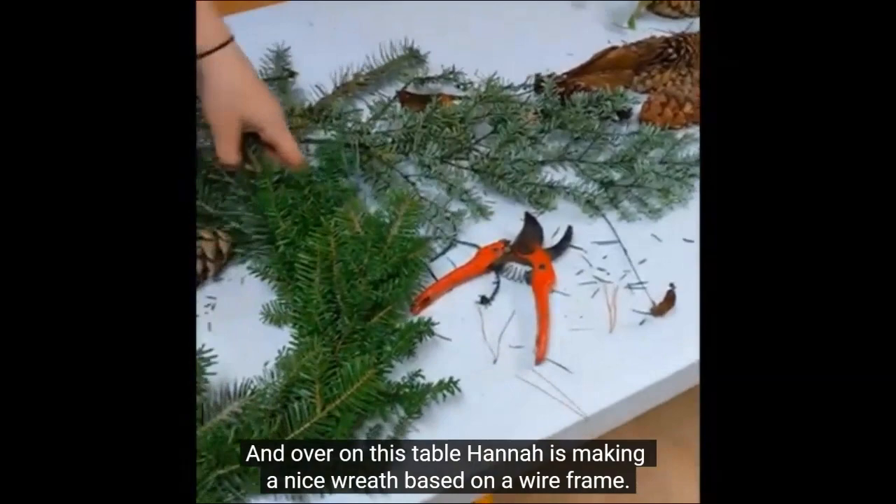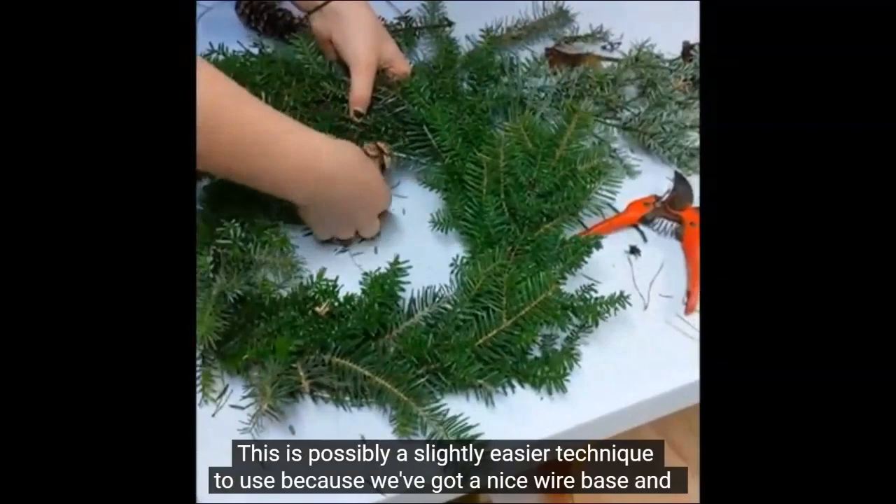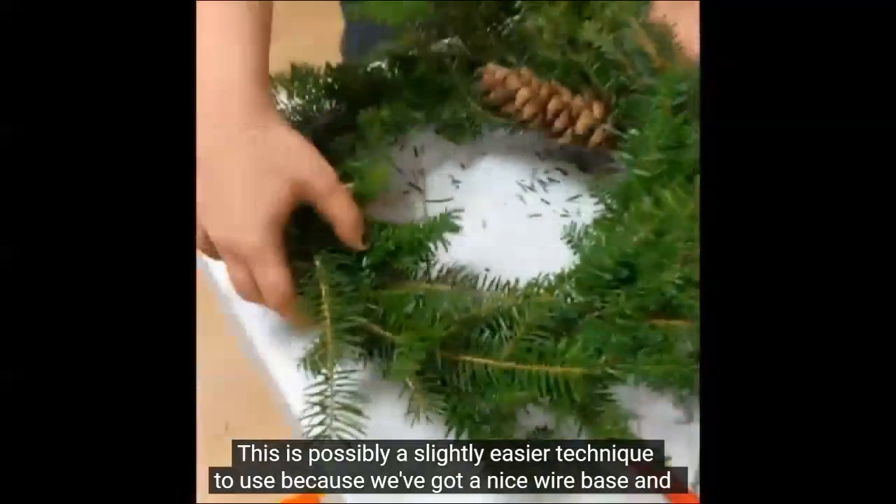Over on this table, Hannah is making a nice wreath based on a wire frame. This is possibly a slightly easier technique to use because we've got a nice wire base.